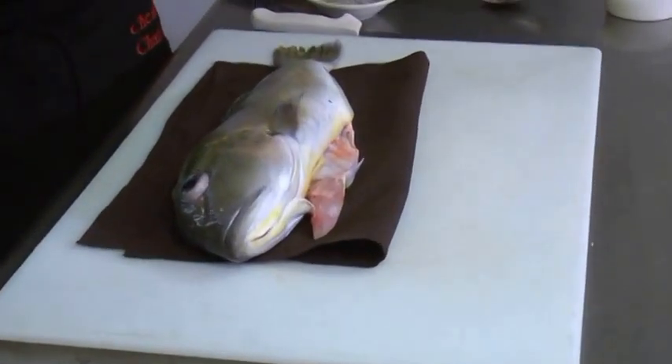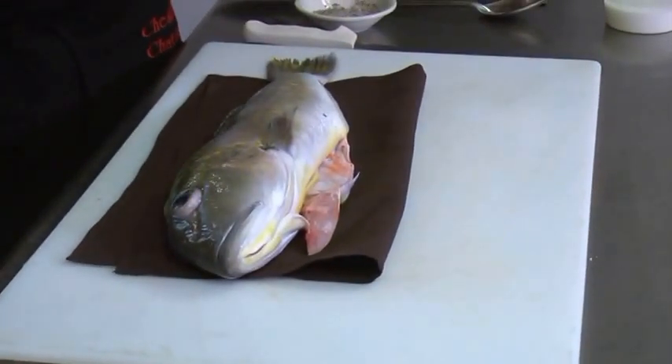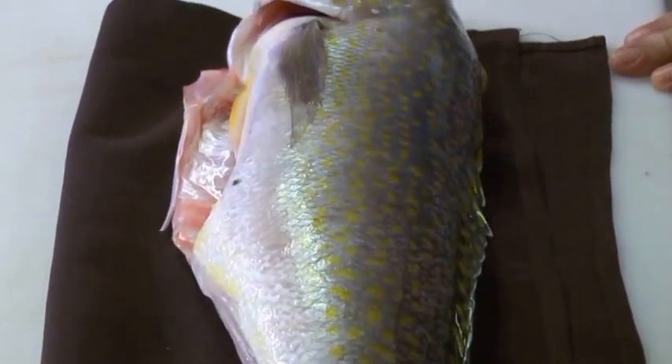Welcome back to another episode of Cooking with George. I have my cousin George Kasotis, who has blessed us with a beautiful golden tilefish pulled out of the Hudson Canyon. Cousin George, tell us about this fish. This fish is native to the Hudson Canyon. It swims at depths between 500 and 1,200 feet. It has an exclusive diet of shellfish and squid.